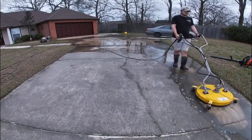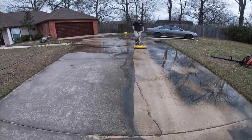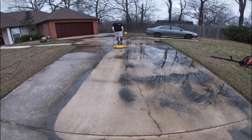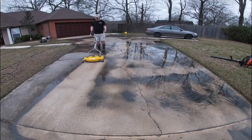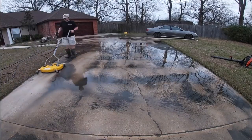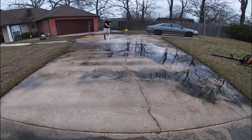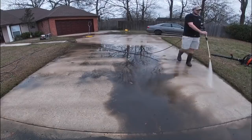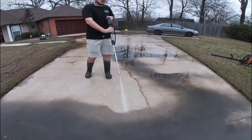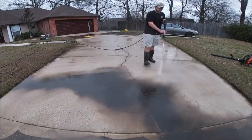Let's get into the first piece of equipment that was a game changer for me: the surface cleaner. Check out the BE 20-inch surface cleaner — I link all my equipment in the comment section and description. I wish I had more flow rate to push this thing because right now I have a four-gallon-a-minute machine. If you do not have at least four gallons per minute, this surface cleaner is not going to be as effective. I know people using 2.5 or 3 GPM with it, but I think it's honestly too big for that.